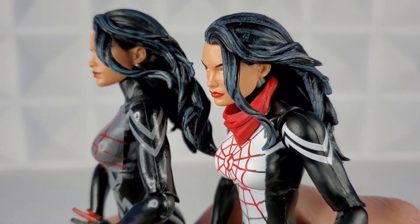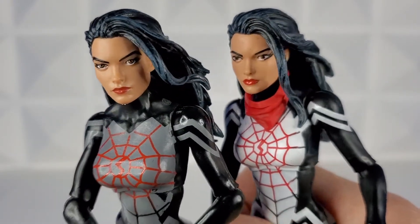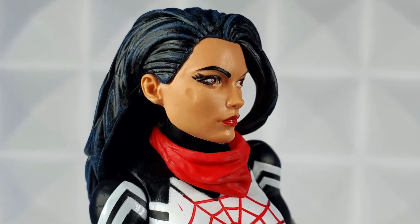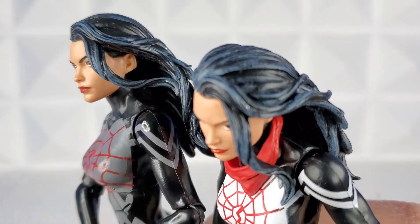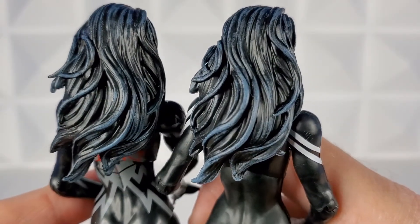Both hair sculpts are black with a blue wash running through them. The strand coming down over her face looks to be placed slightly differently on the 2020, where it hangs down onto her left clavicle, whereas on the 2015 figure it's flowing behind her shoulder. The back of the figure looks to have the same hair sculpt with the blue wash running through it.